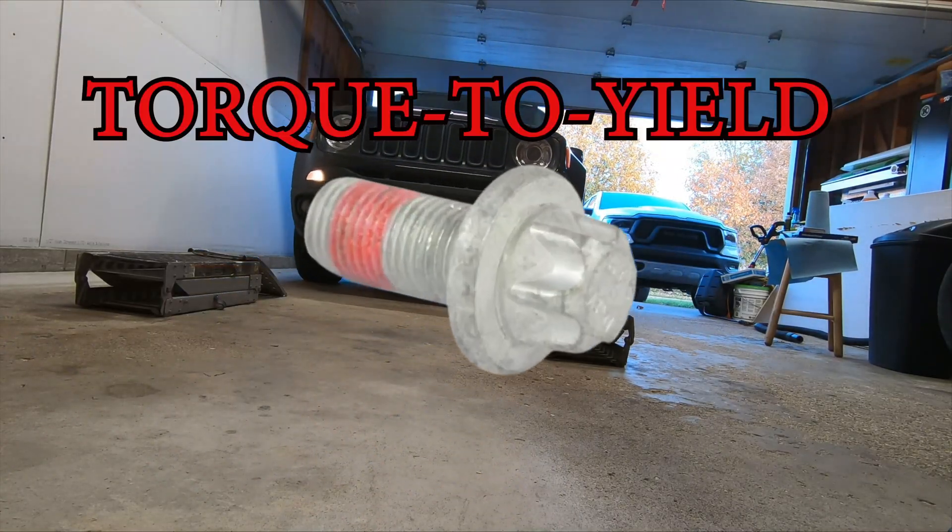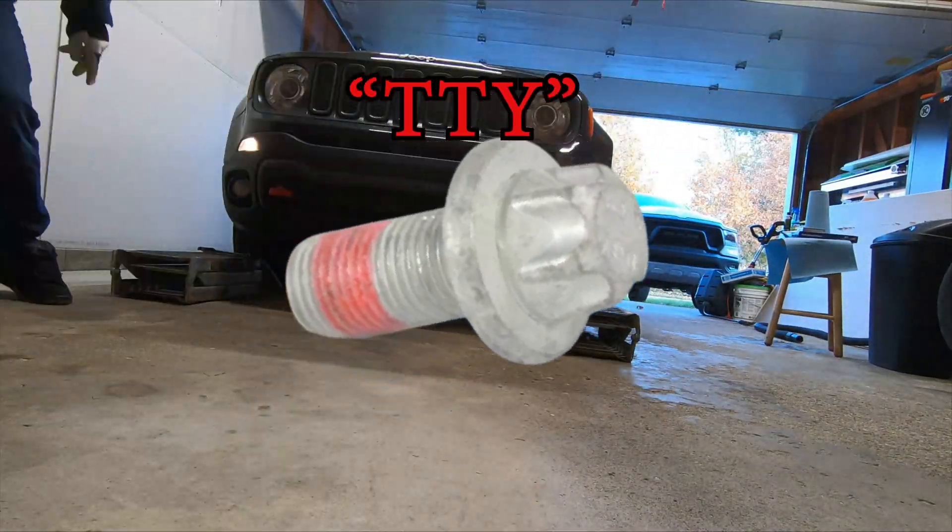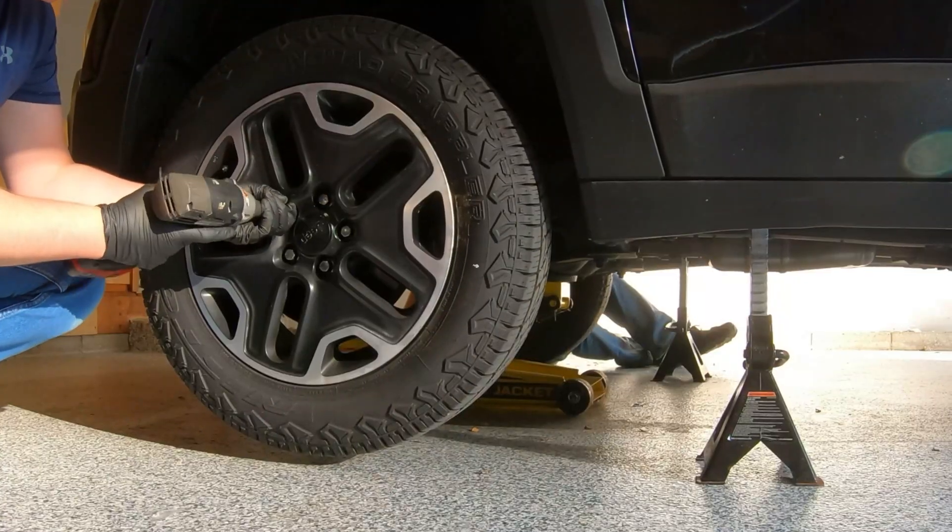This video is all about torque-to-yield fasteners, or TTY fasteners, specifically why you need to know about them if you like to work on your own vehicle.